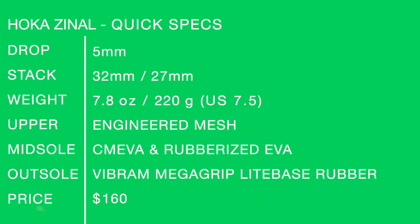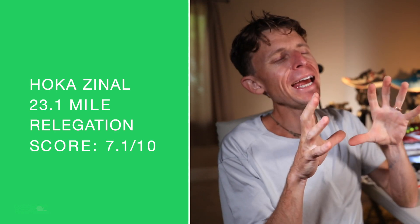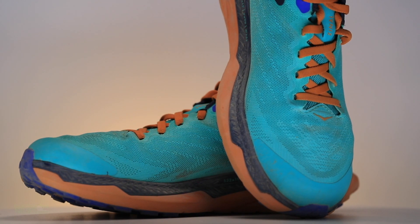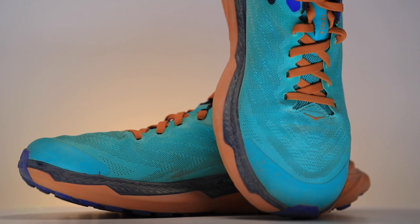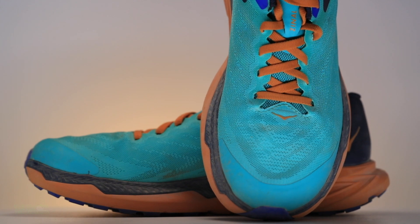Shoe quick specs on your screen for the whole casino — soak them in one more time. Engineered mesh, CM EVA and rubberized EVA combination, $160 price point. Relegation score — it's the perfect relegation score. 7.1 I think is what it was at. That is a relegation score. You probably need at least a 7.5 for me to take any trail shoe past 25 miles.